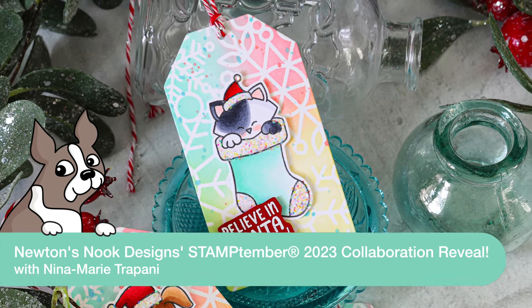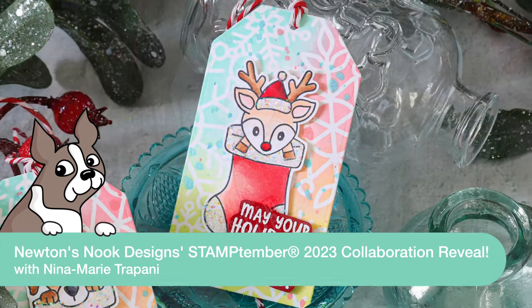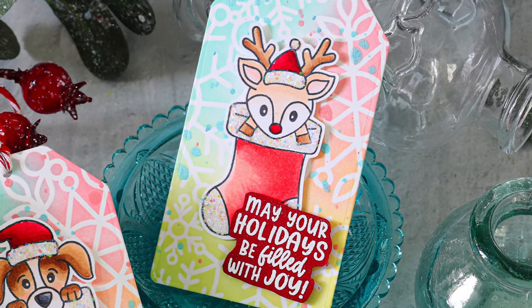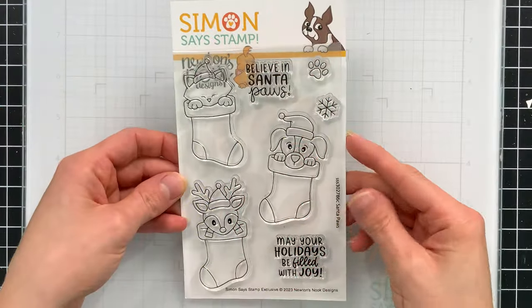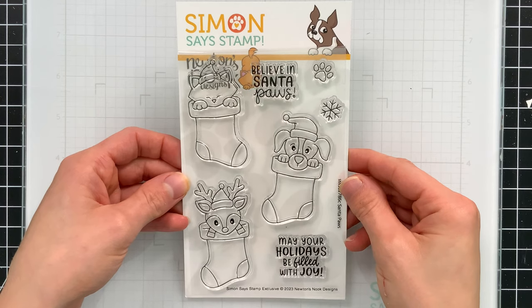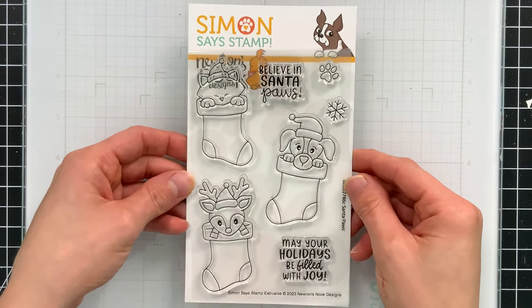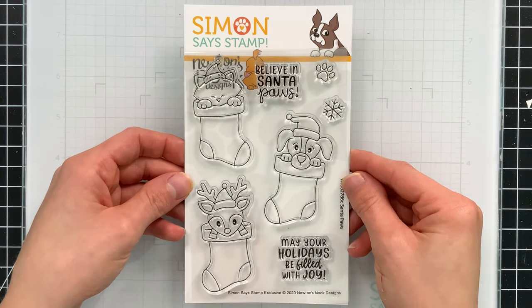Hello everyone, it's Nina. Thanks for joining me today for the reveal of our Simon Says Stamp 2023 exclusive with Newton's Nook Designs — this is our Santa Paws stamp set, adorable and perfect for creating holiday projects.